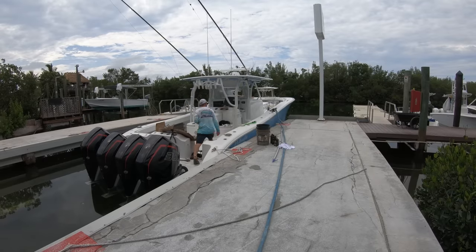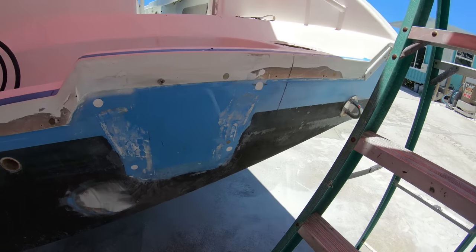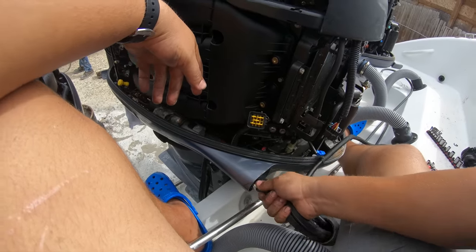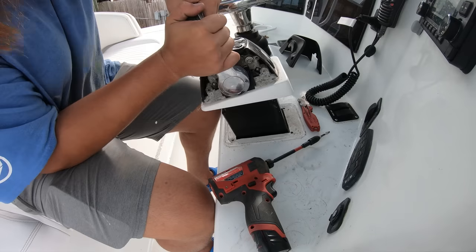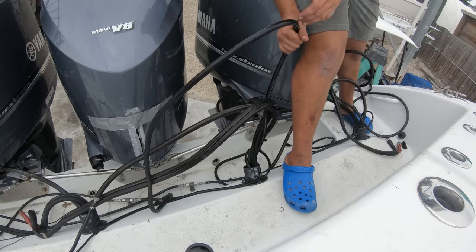The absolute most important thing about this entire deal is going to be in the alignment of the mounting holes, which is why we are going to get straight into the meat of the video and go ahead and skip over the derigging of the boat with this short little montage of some of the wires being pulled out.